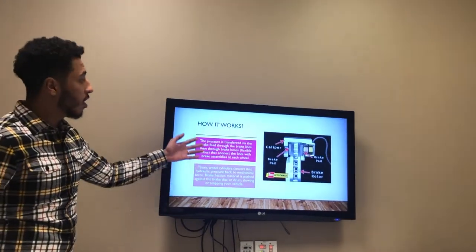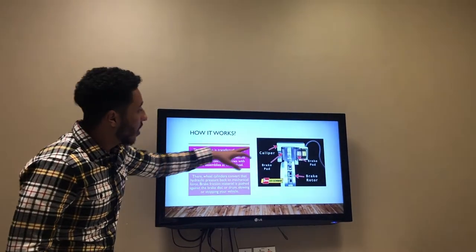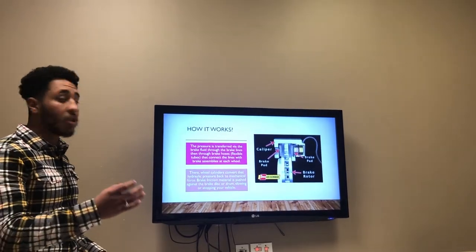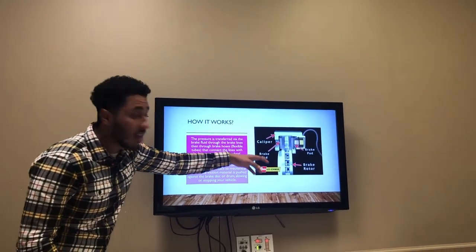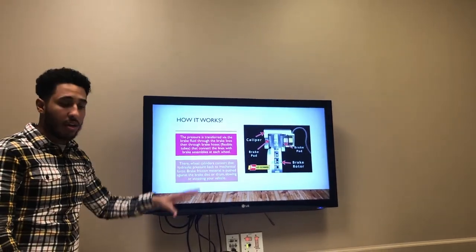This is an example of the disc brake and how it works. When you press the brakes, the brake fluid goes through a tube and then goes through the calipers, making the brake pad squeeze on the rotors, which eventually makes it stop. You can see the empty spaces inside the rotors — this is where the airflow goes in and cools everything down, so it can manage the heat pretty well.